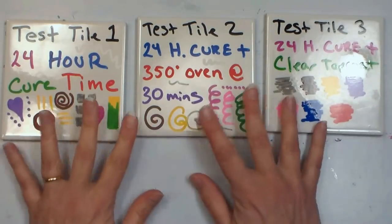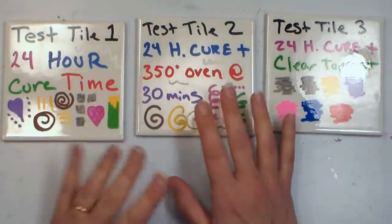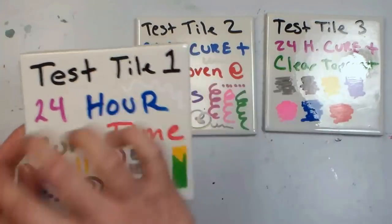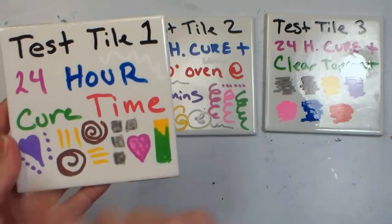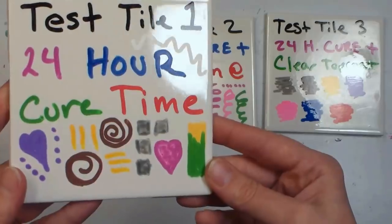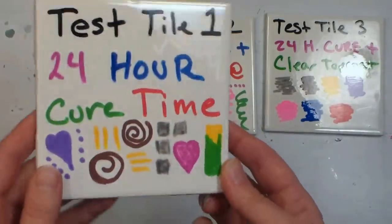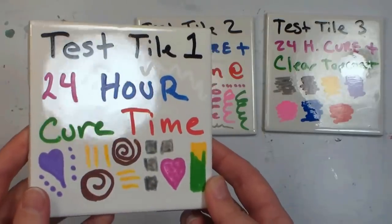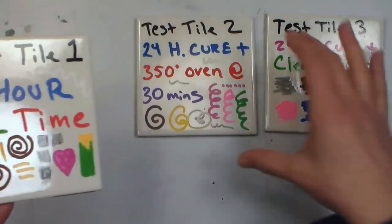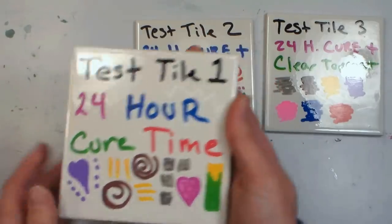I played with these and did three test tiles to see how they'd perform — these are just ceramic home improvement tiles, bathroom tiles from the home improvement store. The first tile I just drew the colors out and let it dry, and you can see the marker is not as shiny as the tile — it's a matte finish. That makes me think these might not be great for ceramic painting, but we'll see when I try washing them off. This is just air cured — I didn't do anything else other than color it and let it dry.